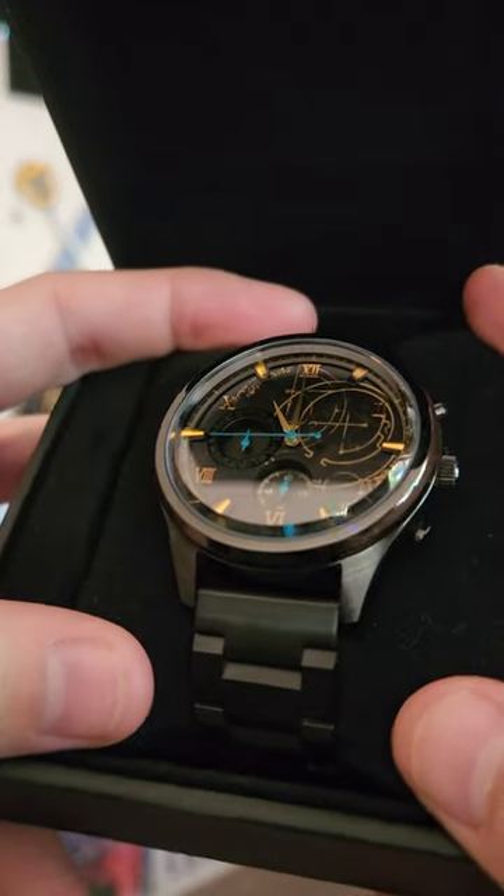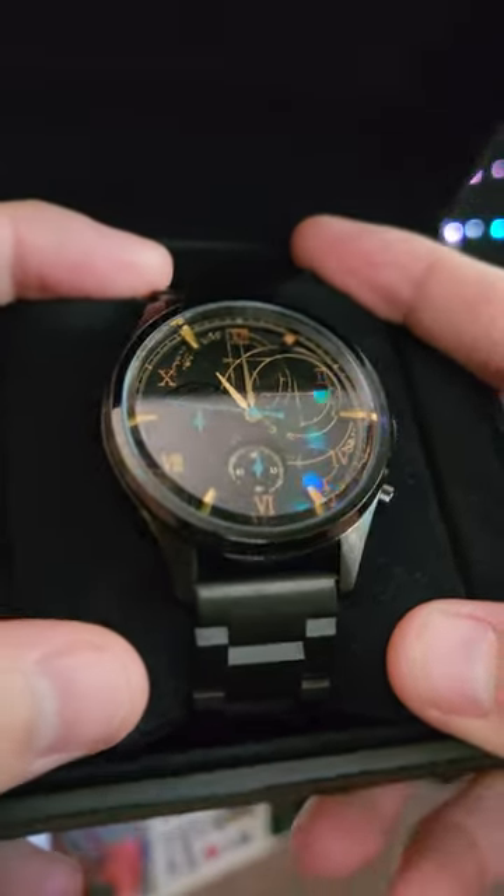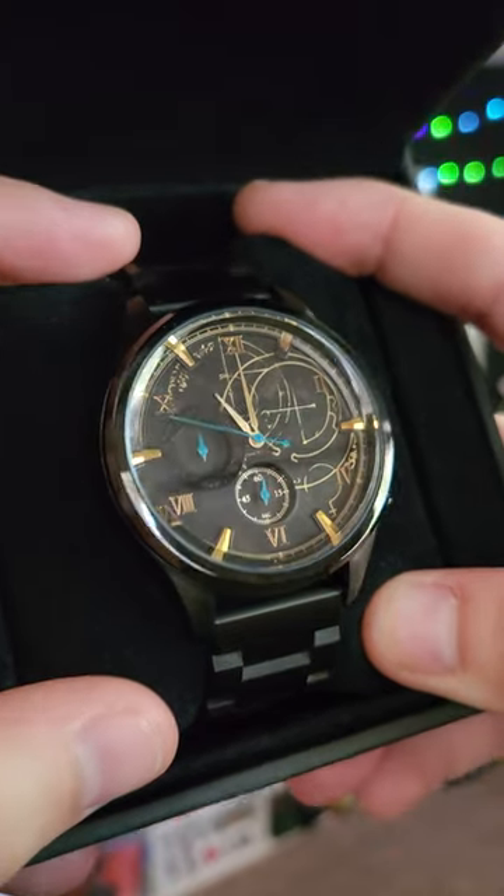The blue on the second hand and the sub-dials is reminiscent of the blue souls energy that you get when you kill enemies.